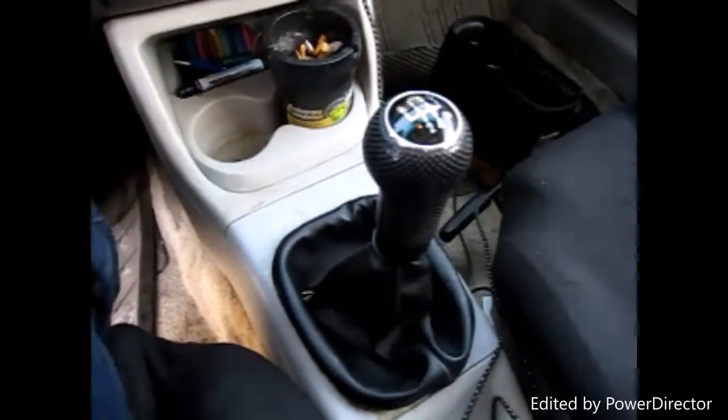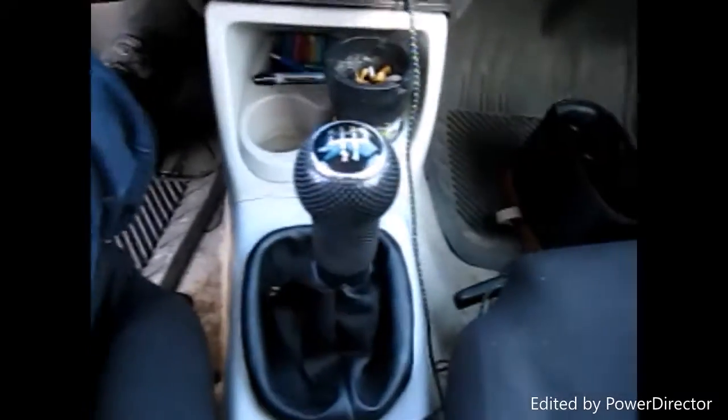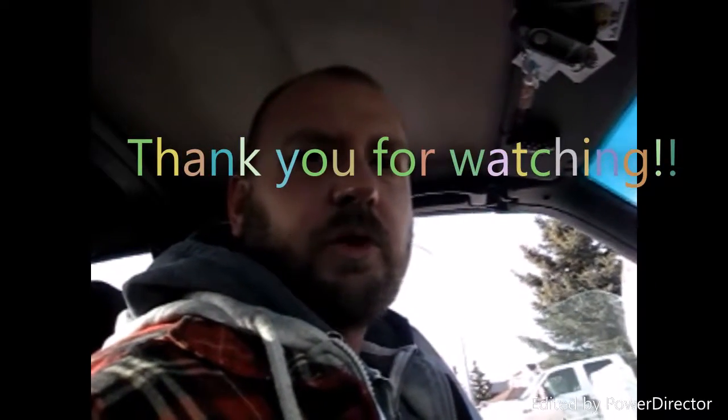Everything is good to go. So once again, this is an MK3 Volkswagen Cabrio — 95 Cabrio, Golf, Jetta, all the same — and this shifter came out of a 2002 MK4 Golf. That's how you do it, pretty simple. Thanks for watching, don't forget to click the like button and subscribe. Till next time!